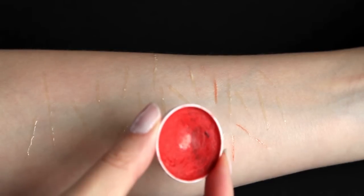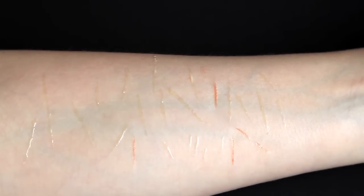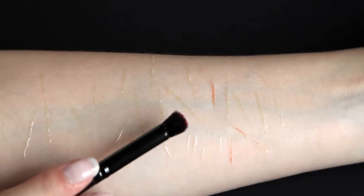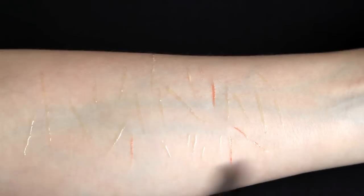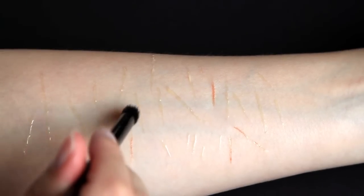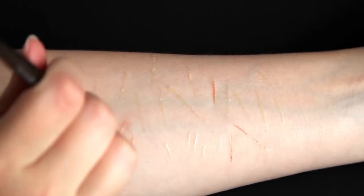Take some bright red grease paint and a soft brush. I'm not showing this on camera but I'm wiping off most of the paint onto my hand so that there is very little paint on my brush. I will then apply it on the cuts using a stippling motion. This step really helps to make the cuts look more real.